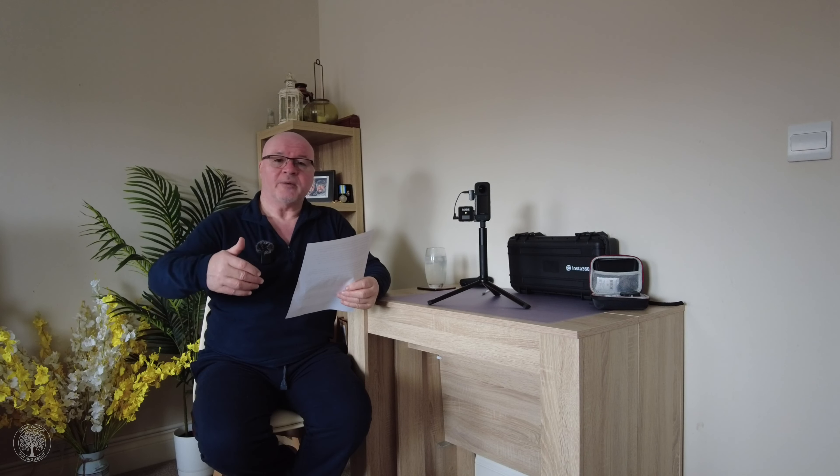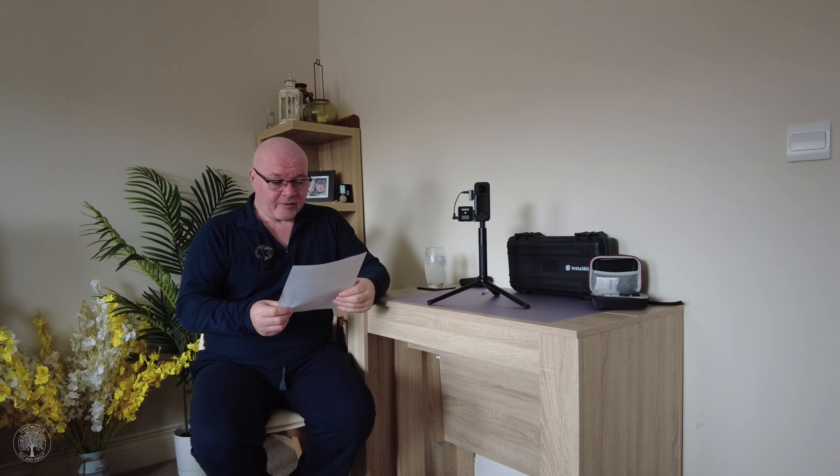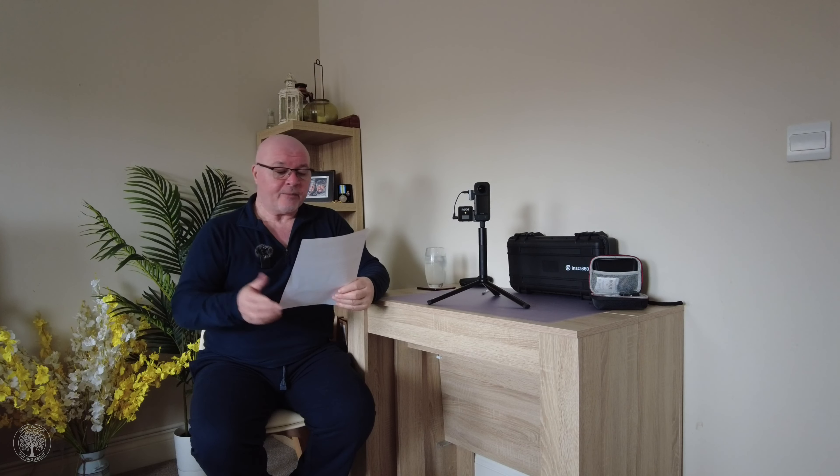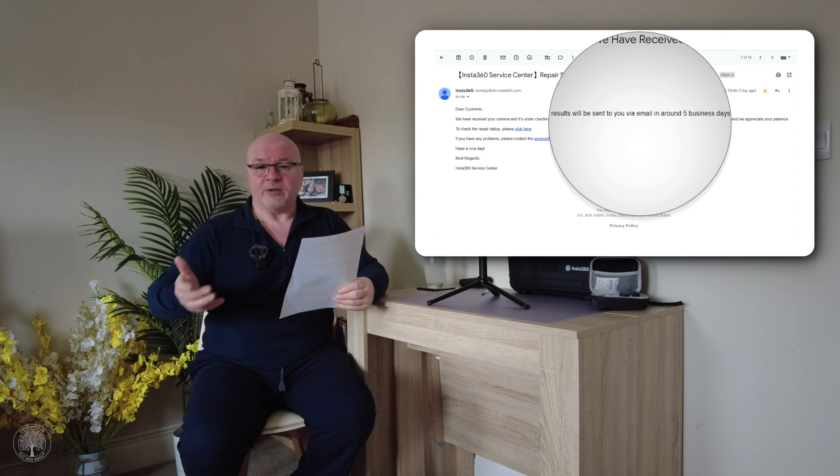It was obviously worrying sending a camera worth four and a half hundred pounds off into the air. I signed up for DPD tracking updates and they were brilliant — giving me day-by-day updates: which centre it's at, it's in the air, it's arrived in China, it's cleared customs. Eventually the camera arrived at the Insta360 TCC repair centre in Hong Kong on the 27th.